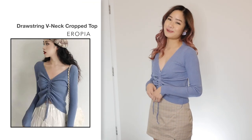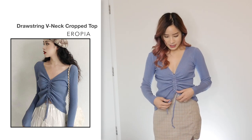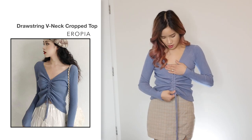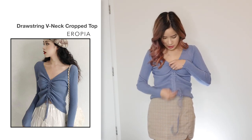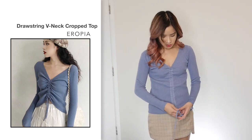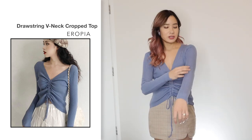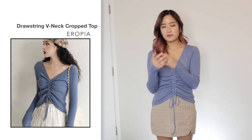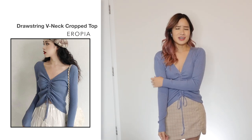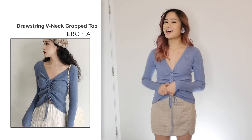Next, I got this v-neck top in blue in one size for $8.82. Comparing to the photo, it looks the same and it kind of looks like it's cropped. You can actually adjust how tight you want the front part to be — you can pull it all the way down and it would just be like a normal sweater, or you can pull it up and it becomes a crop top. The quality of the material is quite good. For sizing, it's one size but I think it would only fit an extra small to a size small. It is a tight fit but it looks really good. I like it.